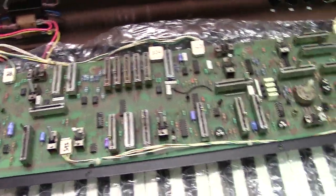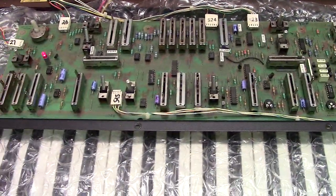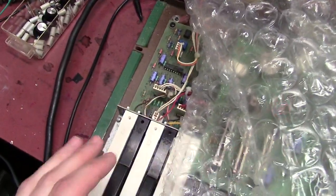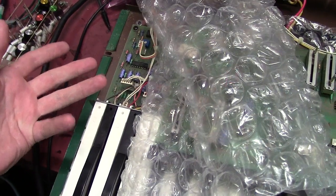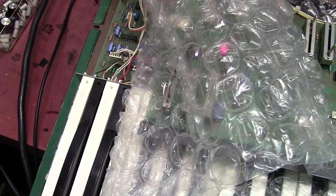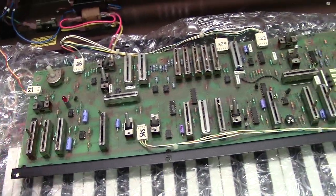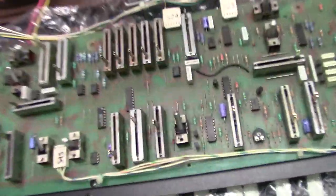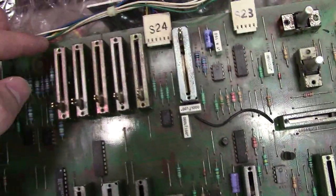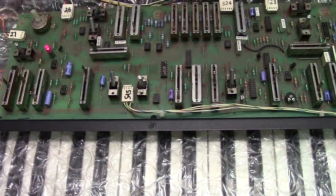It uses a lot of different circuitry than any other Moog I've worked on, so don't get it confused with the MG1 polyphonic section or a Poly Moog — it's nothing like those. What this one uses is a divider, and down here is the board that holds all your dividers, your top octave chip, and your top frequency oscillator. These divider chips work like an organ and have different outputs per divider. Each divider produces a 16, 8, 4, 2, and 1 frequency rank for each note.